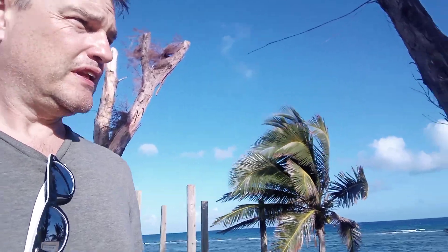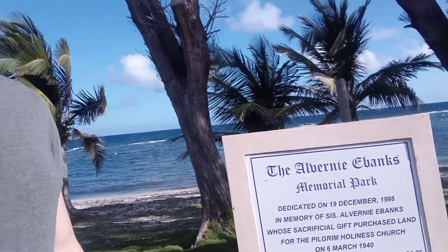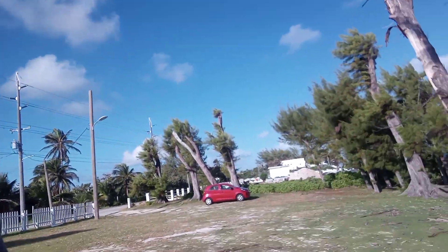This is the park where I just laid Mum to rest. They've cut down lots of the trees where they'd topped them, so it's a very much more exposed place than it was. Here is the Alberni Ebanks Memorial Park, for future reference. It's right next to Northside Cemetery, which is over there.